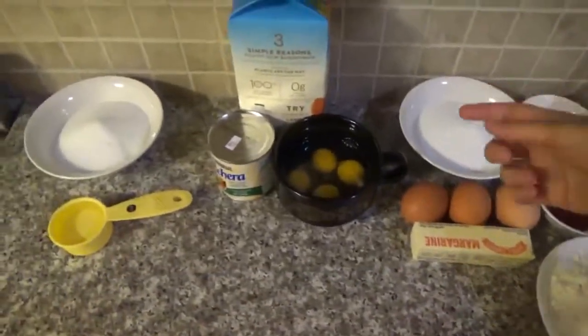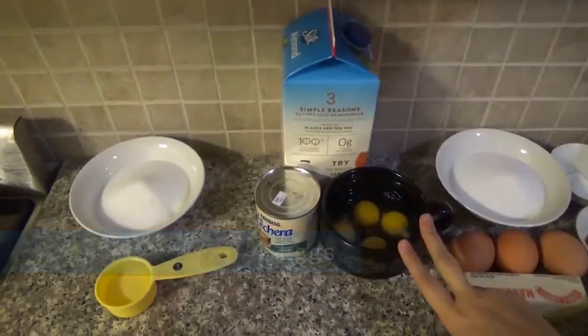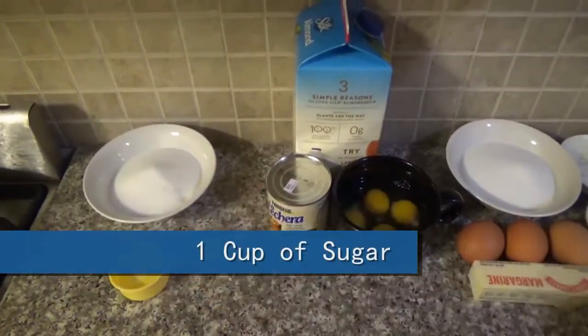For the pudding you're gonna need one can of condensed milk, the same measurement of milk, four eggs. And for the caramel layer you're gonna need one quarter cup of water and one cup of sugar.